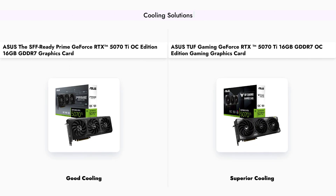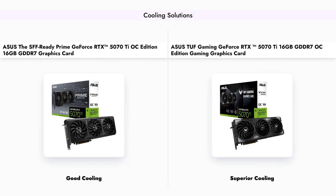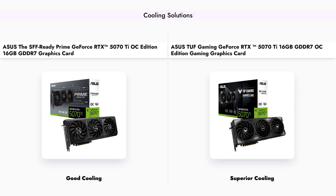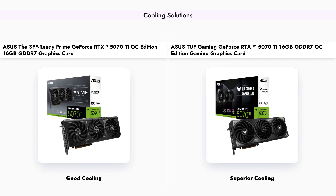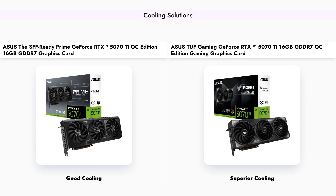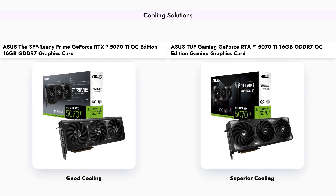Both graphics cards utilize Axial Tech fans for effective cooling. However, the TUF Gaming model features a larger heatsink and a more robust cooling solution, ensuring better thermal performance during intense gaming sessions. The Prime model, while effective, may struggle under heavy loads compared to its TUF counterpart.